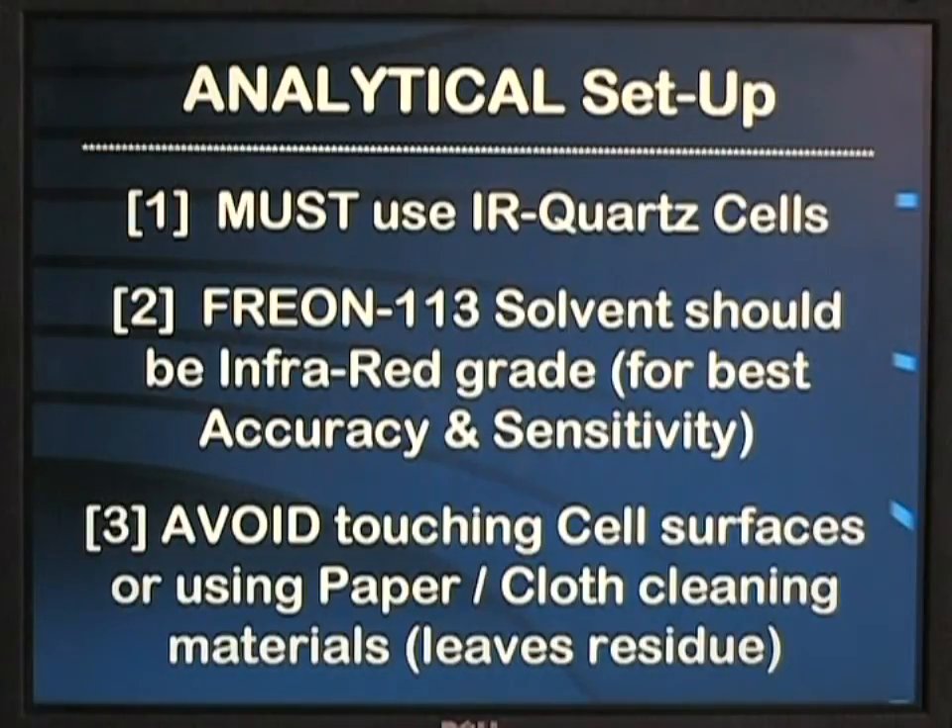When preparing to do analyses with the HC-404 hydrocarbon analyzer, you must use infrared quartz cuvette cells, noted with a little 'I' in the upper corner of the cuvette. Freon 113 solvent should be used and it should be infrared grade for the best accuracy and sensitivity. Carbon tetrachloride and perchloroethylene may also be used. When preparing samples and standards, avoid touching the surfaces of the cells or using cloth or paper cleaning materials, as these will leave hydrocarbon residues easily detected by the system.